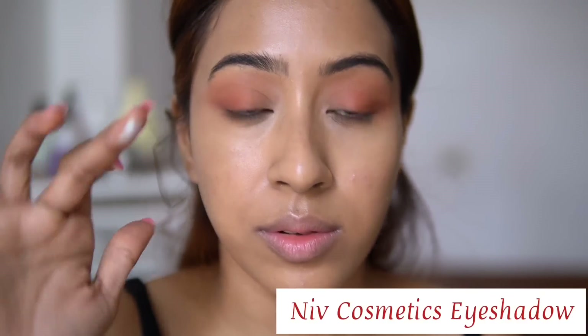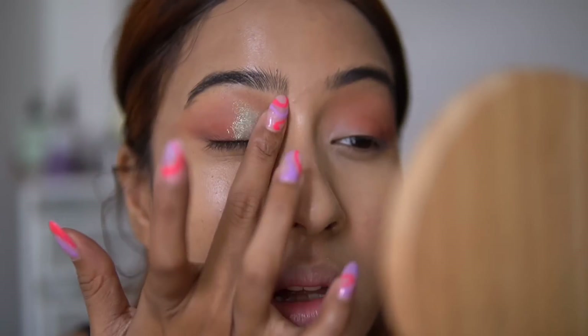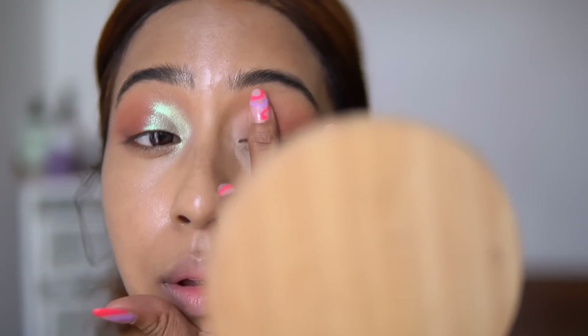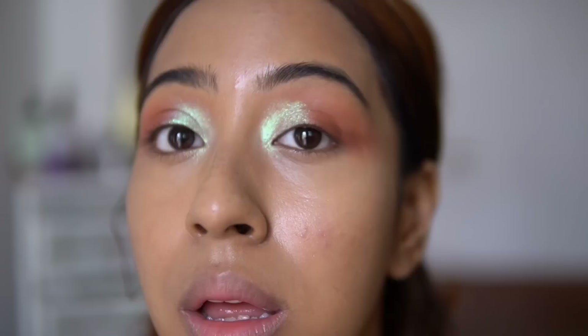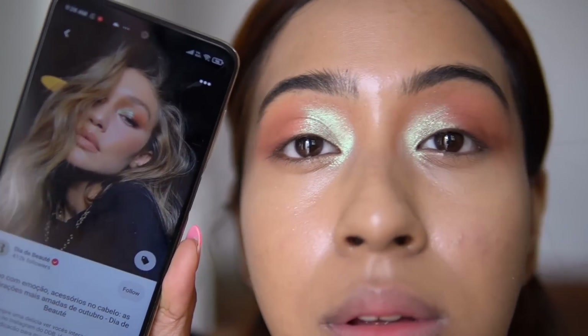Now I'm taking this super shimmer shadow to mimic the shadow that Gigi had. Gigi had a really nice duochrome shadow with a very nice green and icy shift to it. This is the shadow from Nif Cosmetics in the shade Bliss — I would say it's about 80% similar. When I move my head in a downward position it gives a nice greenish effect, but when I look straight into the camera it gives a very nice icy effect. So this is definitely very duochrome, similar to what Gigi had.